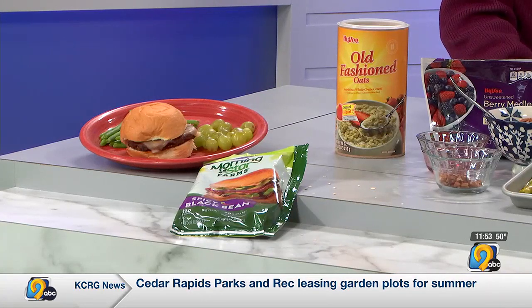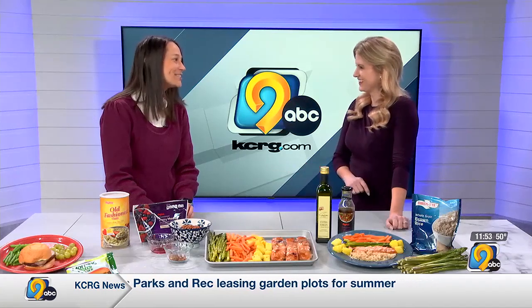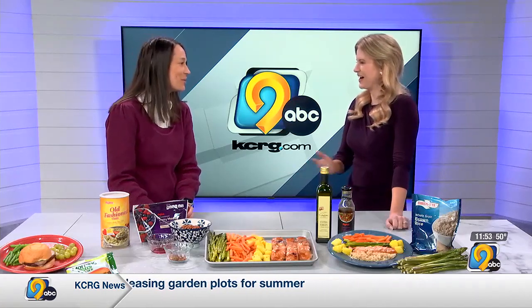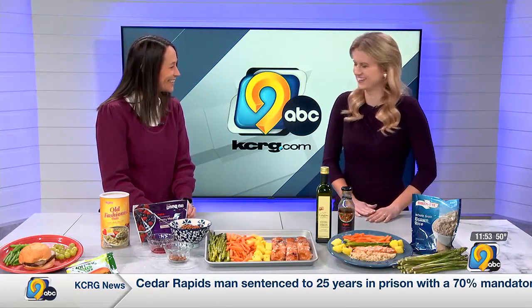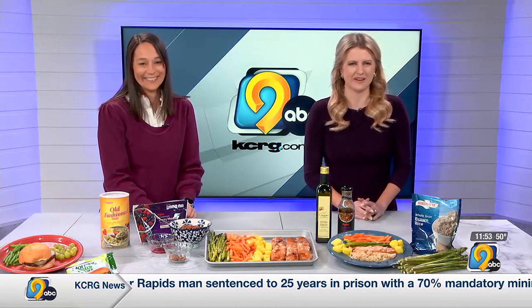And Nicole, also a very special day today — you have a big birthday today. Yes, today is my 40th birthday! Well, happy birthday! Thank you so much. Thanks for being here today on your big birthday. Thank you. And stay with TV9, we'll be right back.